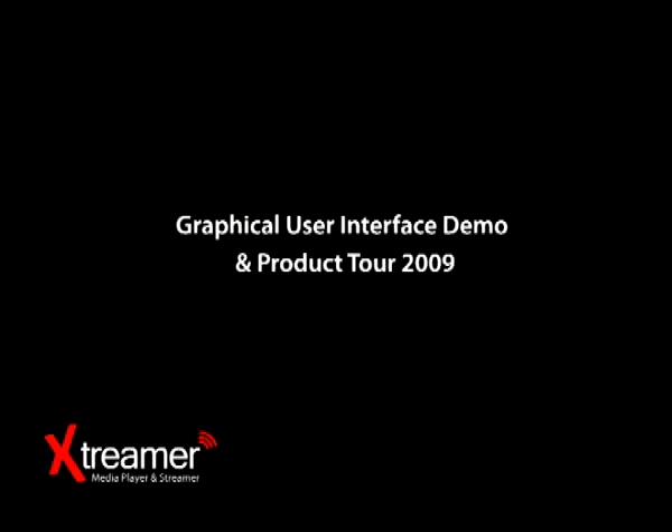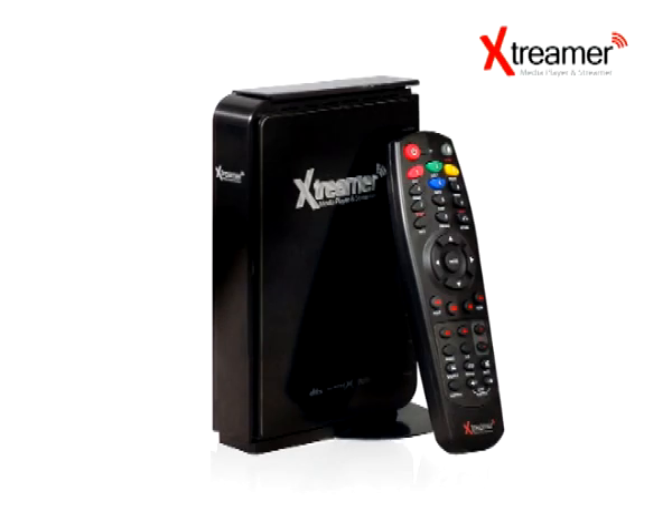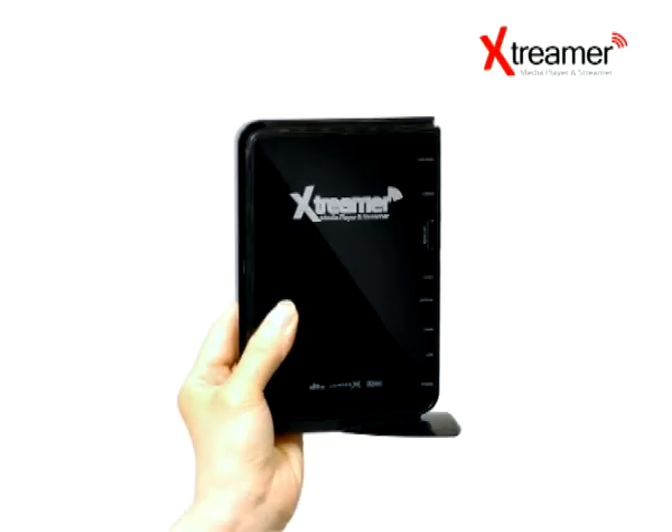Welcome to the Xtremer 2009 demo tool and GUI presentation. My name is Katherine Hawkins and I'll guide you through this movie and elaborate on key points which I think are important and should be brought to your attention in order to understand the concept behind the Xtremer.